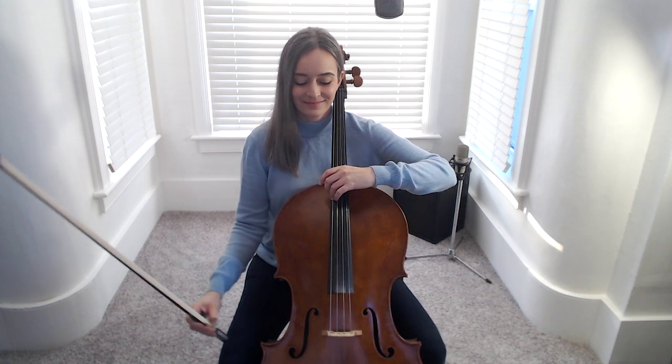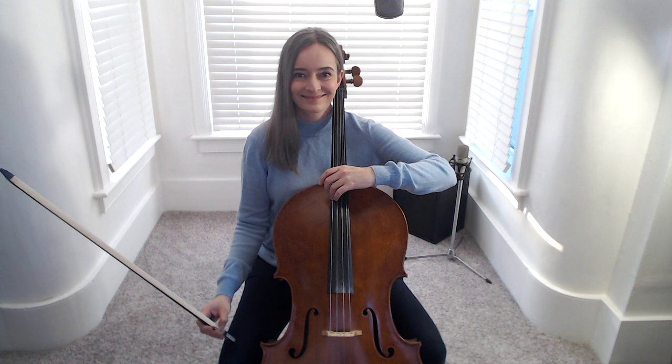Nice light finger, heavy bow for the C string. And those are our middle harmonics.